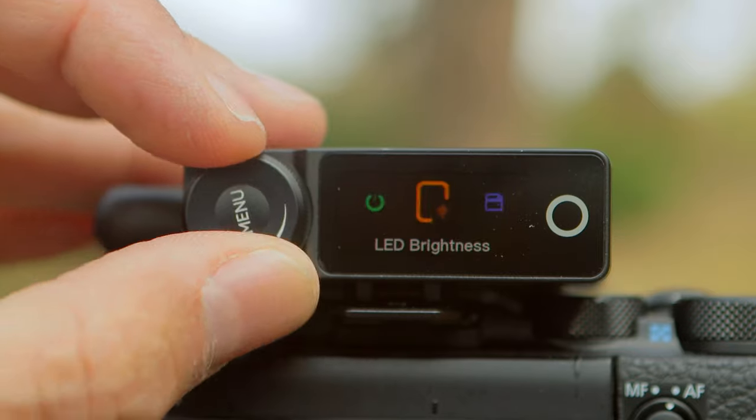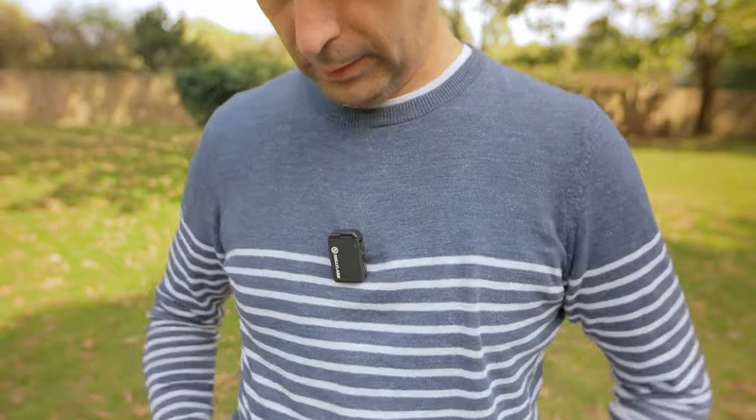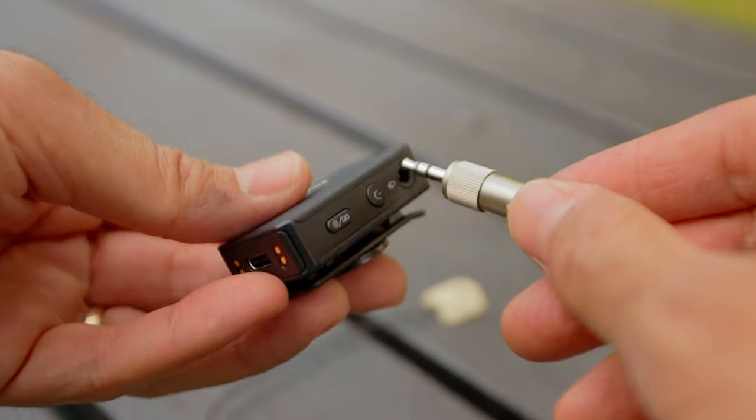It goes without saying that you can record audio directly via the transmitter itself, because it's a microphone on its own, or using a lavalier mic via the 3.5mm input jack. You could also use the transmitter as a free recorder without the receiver if you just want to record sound and sync it in post. The price for what you get, compared to what DJI or Rode is offering, is fantastic value for money. I've been using these wireless microphones for the last couple of months and I haven't had a single problem. Would I recommend them? Absolutely.